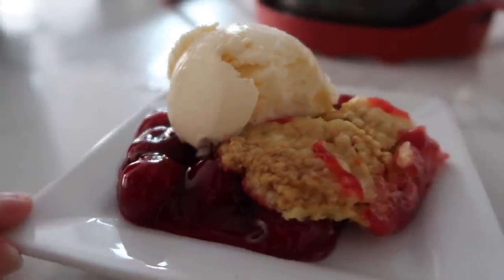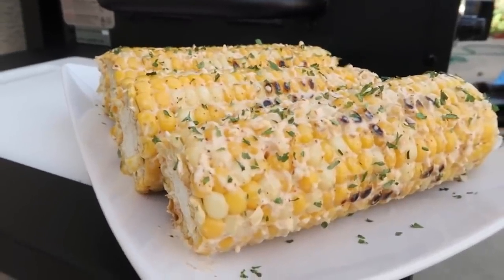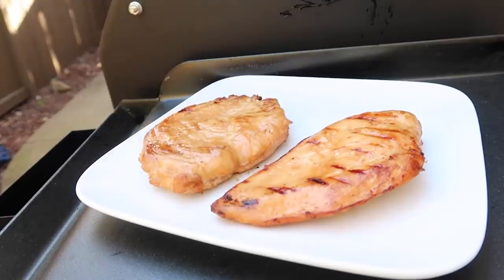Hey guys, welcome back to Six Sister Stuff. Today I'm showing you my top five recipes where you use the grill. Now if you've seen this channel before, you know I love sharing Instant Pot recipes or air fryer recipes, but we're switching things up because one of my most favorite things about summertime are the barbecues. I love anything barbecue. Usually we do a lot of burgers and hot dogs on the grill, but this video is a little bit different. I'm gonna show you how to cook a few different things that are not burgers or hot dogs. They're some of my favorites, so let's just jump right in.